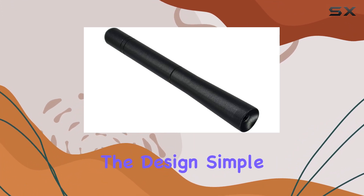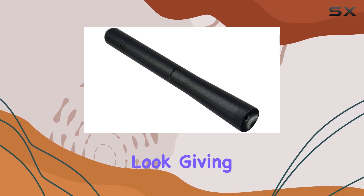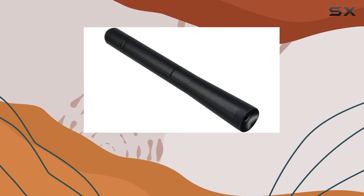But what about the design? Simple yet stylish, this antenna seamlessly integrates with your vehicle's look, giving it a subtle upgrade without drawing too much attention.